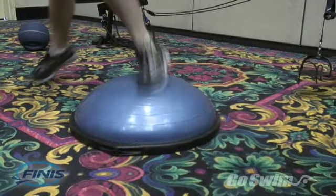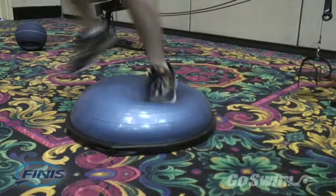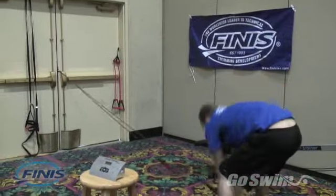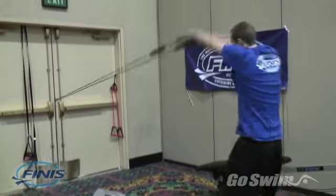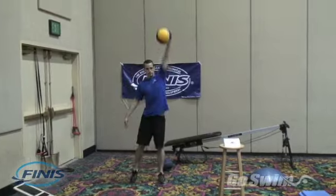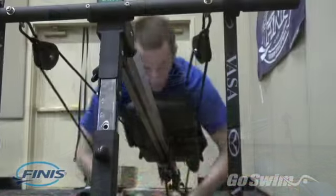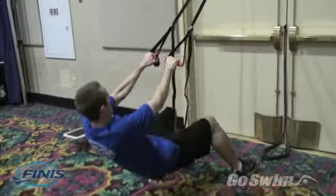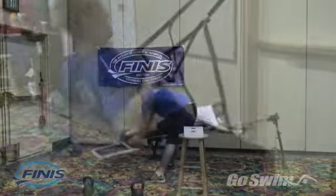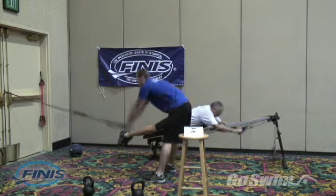The circuit trainer is a timing device that uses an amplifying horn blast to tell you when to apply effort and when to rest — no matter what kind of equipment you're using, whether it's stretch cords, medicine balls, sophisticated ergometers, or simply your own body weight.